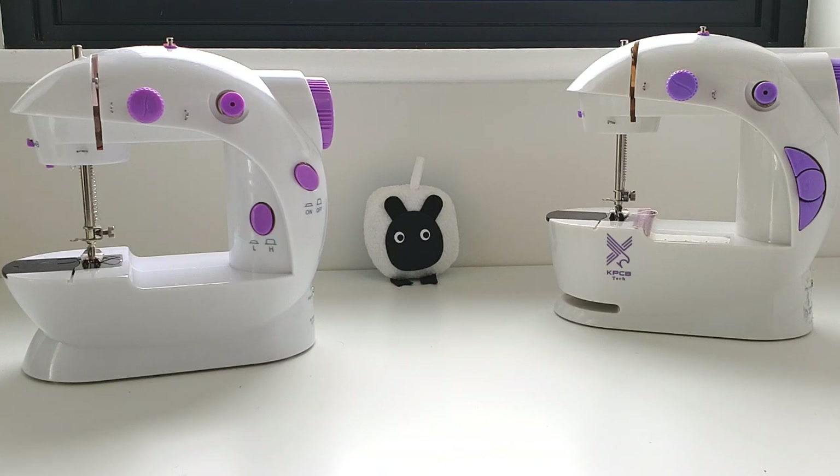For example, how the needle works, how the hand wheel turns, how you press a foot pedal, or how you lower the presser foot — those kinds of things. Nothing fancy, nothing complicated. The mini sewing machine really isn't designed to help you sew complicated things.